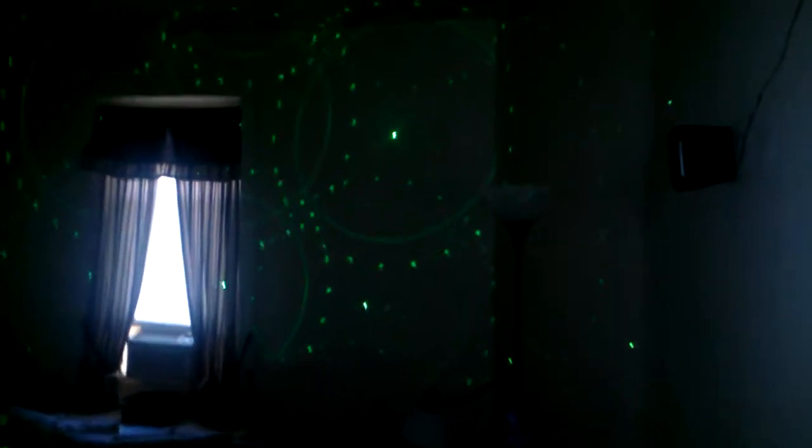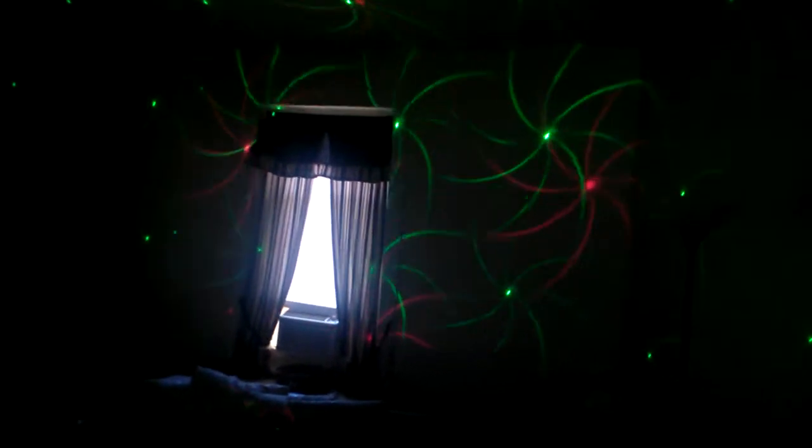They had their speaker setups, their mixer setups, their controller setups and so on and so forth. But just from talking to other DJs from past shows, lighting was the big thing this year. I really started getting into lighting this year myself, just to add that added bonus to my parties and with video and so on.